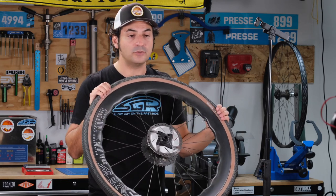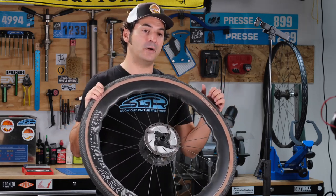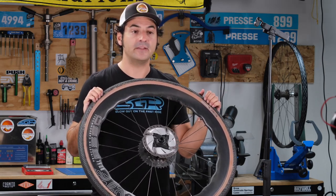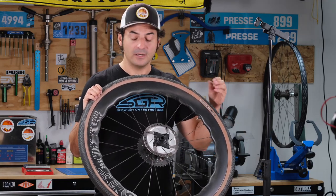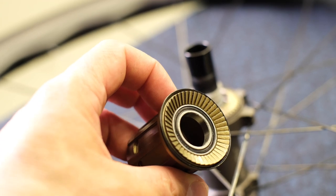Tactic Racing is a brand that was started as a sister brand to Princeton Carbon Works during COVID, as a response in part to supply chain issues but more importantly to build a better hub that Princeton Carbon Works could definitively call their own. It's a really neat design with a conical freehub engagement system.